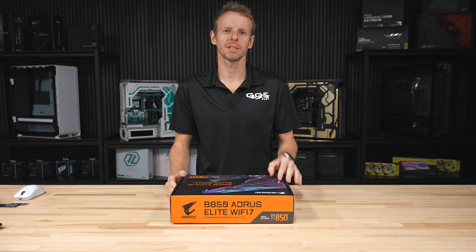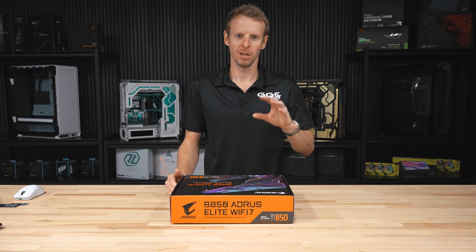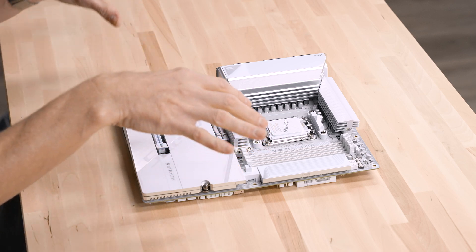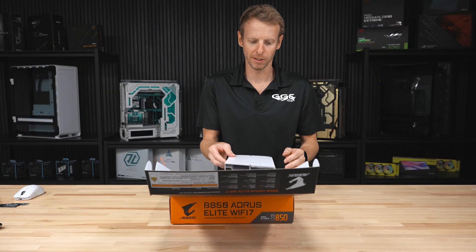Welcome back to another GGF video. Today I'll be taking a look at the B850 Aorus Elite Wi-Fi 7. This board was sent when Aorus sent those two previous boards — I covered the Stealth, the newest one, and also the new X3D Master Ice. So this one is a more budget-friendly board.